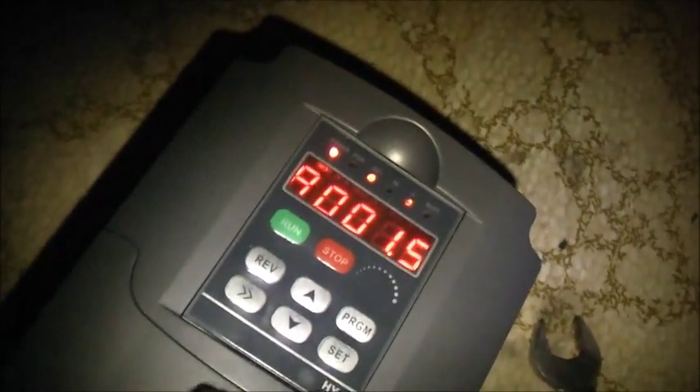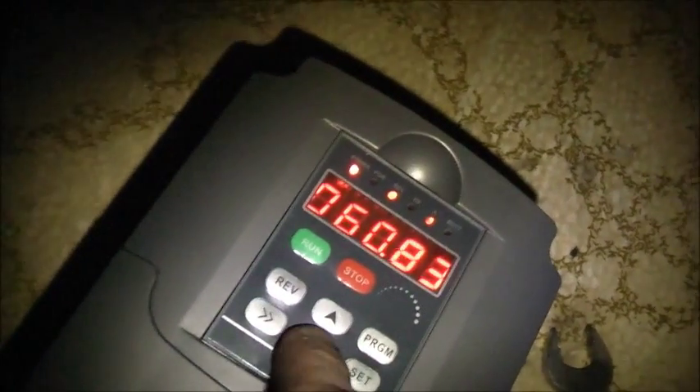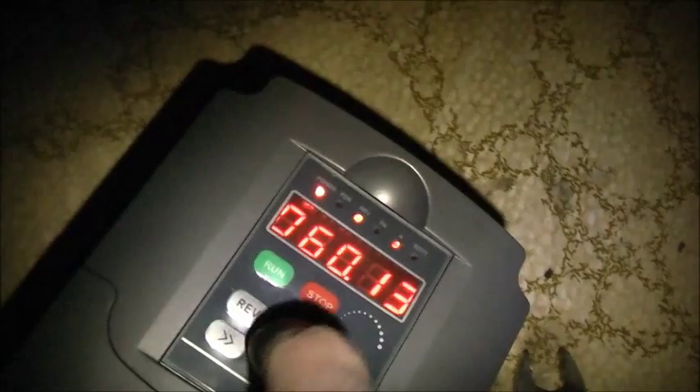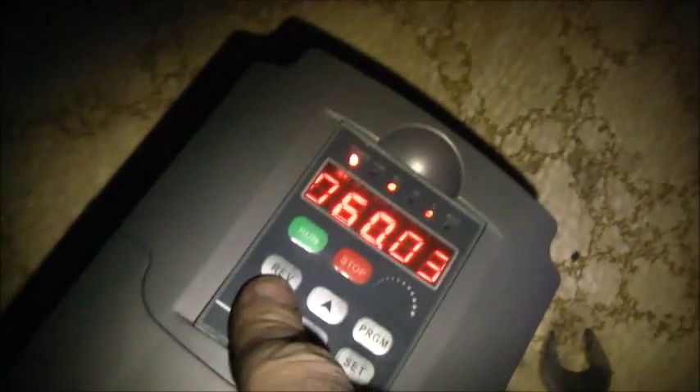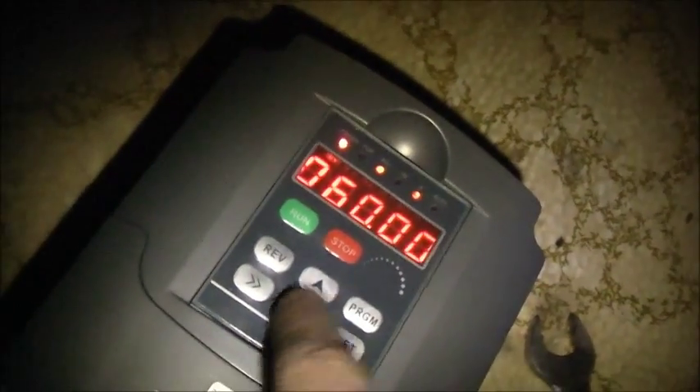It won't be too hard on that compressor — she's a bit old. Don't want to hurt her anymore. 60Hz exactly. Don't want to be too hard on that — she's an old compressor. I don't want to break her.